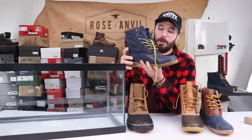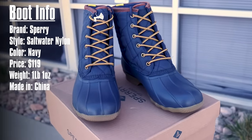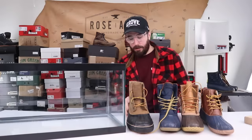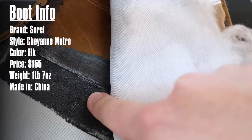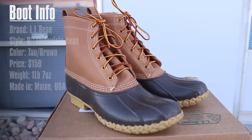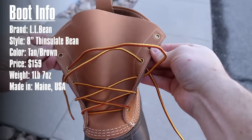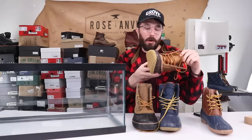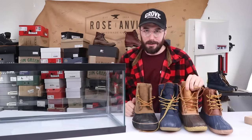Next up is the Sperry boot — pretty similar to the Walmart boot in that it doesn't have any seam seal around the stitching, so I'm pretty sure this one's gonna leak as well. Then the Sorrells, which actually have seam seals that protect the threads from leaching water through. Finally, the L.L.Beans — they don't have any seam seal protection but they are fully gusseted and have been around a long time, so maybe they use a thread that isn't quite as water-absorptive.